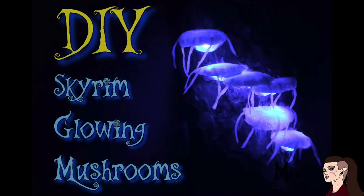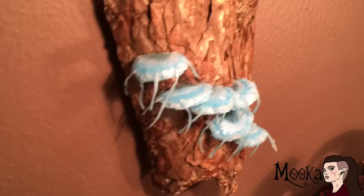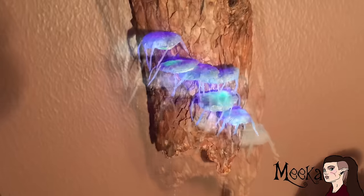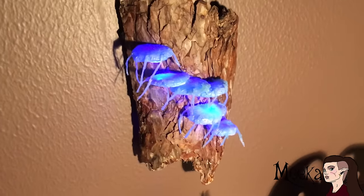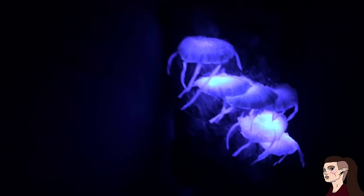Hey guys, welcome to my channel! I'm here with another DIY, and this time I've made realistic glowing mushrooms inspired by the ones in Skyrim. These really aren't hard to make and can be made by anyone, so if you want to learn how to make these yourself, keep watching this video.